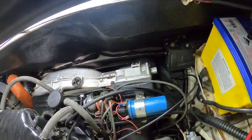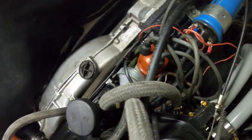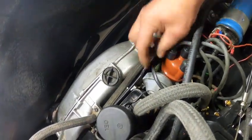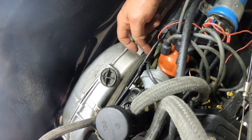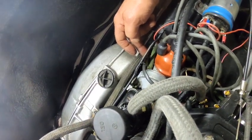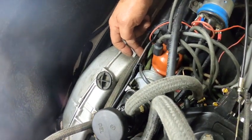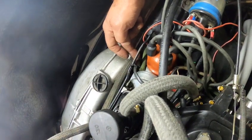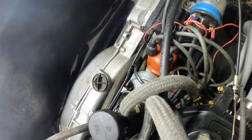Now one other key thing with these is the distributor — you can see the distributor cap right here. There's a wire here that runs down into the bottom of the distributor, which has a set of points similar to a normal ignition system, but these points actually control the signal for the injectors to operate.